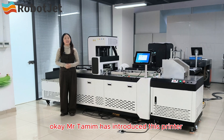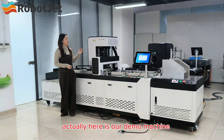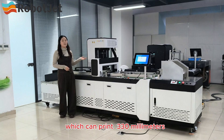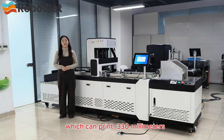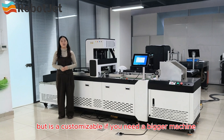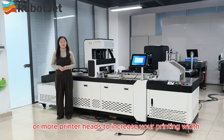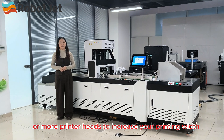Mr. Bernie has introduced this printer. Our demo machine has only one print head which can print 330 millimeters, but it is customizable. If you need a bigger machine, we can add three, four, or more print heads to increase your printing width.